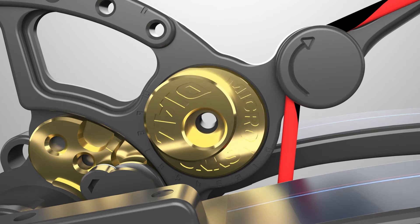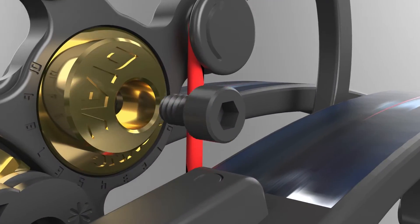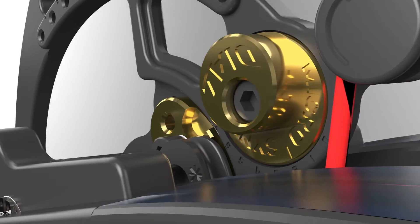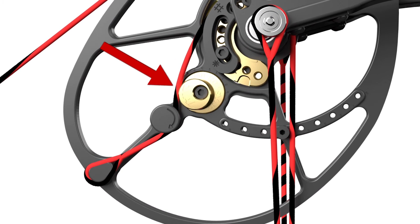Instead of putting the bow in a press, we're simply going to rotate the micro-sync dial using an allen wrench. You can do this anywhere, including in the field. When you advance the micro-sync dial, you're actually shifting it into the pathway of the cable when it's drawn. The higher the number on the dial, the more interference we're putting in front of the cable's pathway. This simple shift has the same result as if you were to shorten the cable, but in micro adjustments.